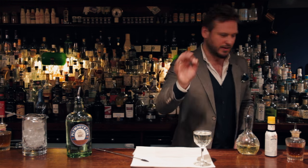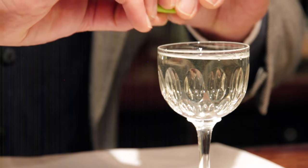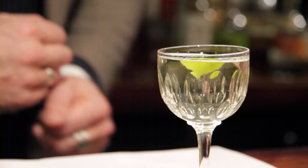I'm just going to finish the drink off with a little twist of lime, just to bring the freshness to the drink. And there we have it — classic Gimlet.